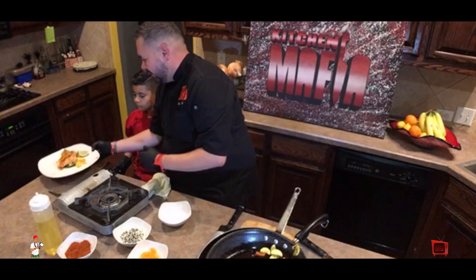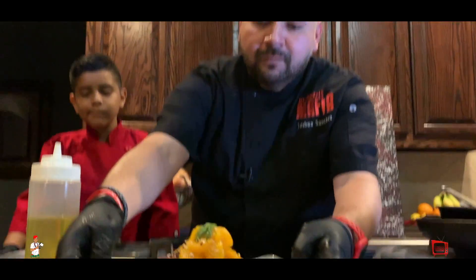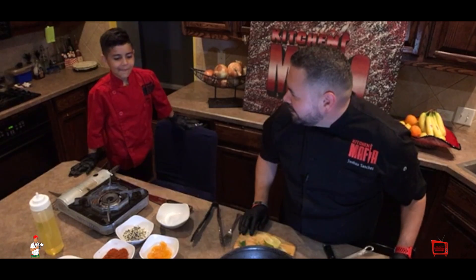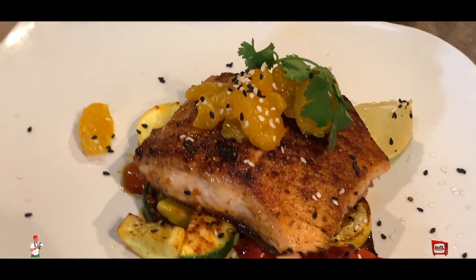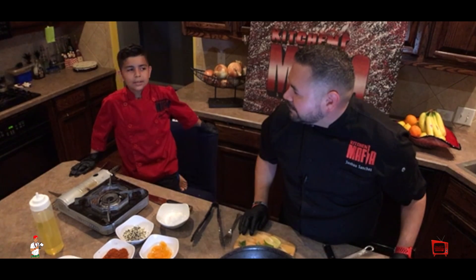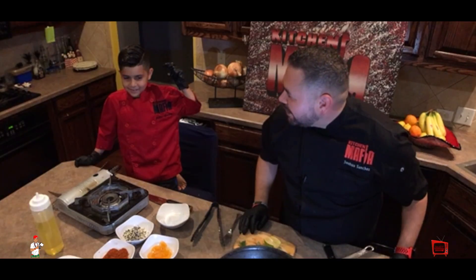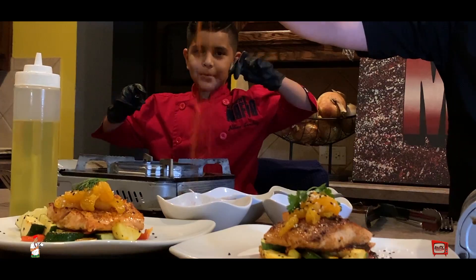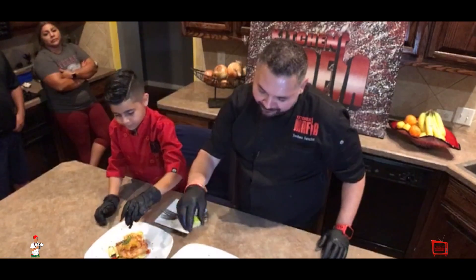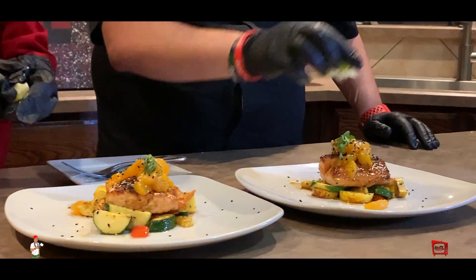So this is my plate and this is my son's plate. Make sure we clean the edges of the plate — right, yeah. We have two lucky guests that are about to eat, so they can tell you whether our dinner is good or not. Here's the dish that Kitchen Mafia Jr. made and here's the dish that I made.